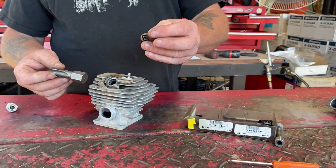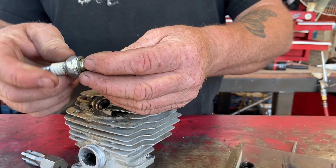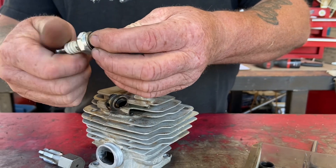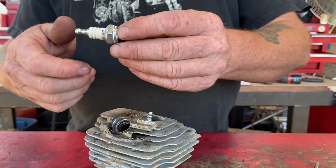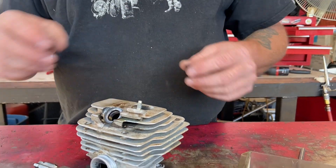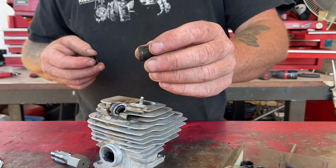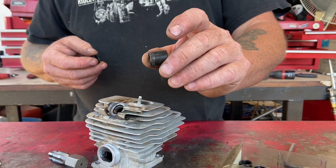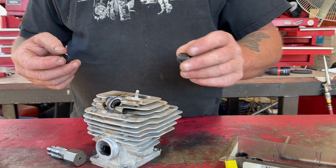There are short inserts — this one here is for chainsaws. Here's the chainsaw plug; fits it just perfect. This is a Champion, and I've told you before, I hate Champion spark plugs — NGK are the best. This is a long one. If you have a Honda motor or a four-stroke motor, you need the longer plug, like a BPR5ES or whatever you have there.